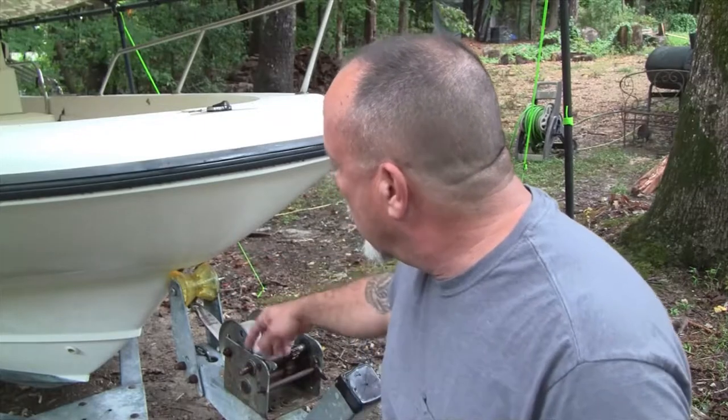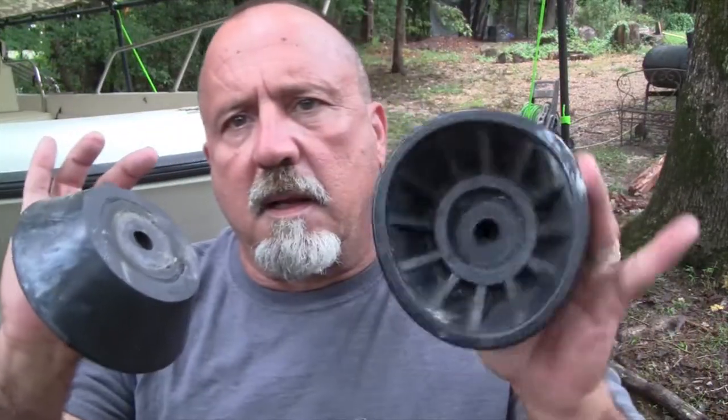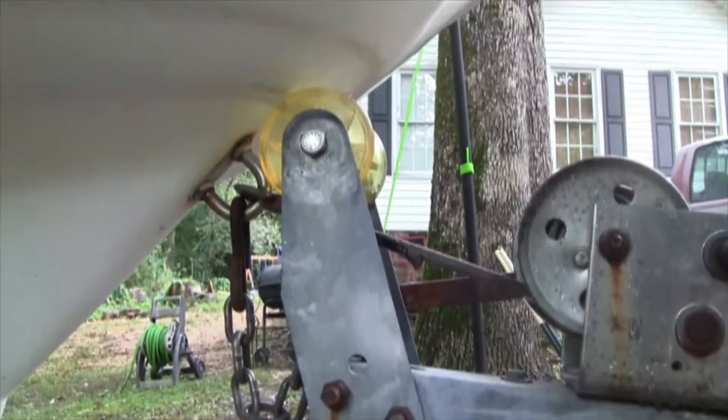In today's video I want to show you what bow roller works best with these Dauntless boats, or for that matter any boat that has a smirked bow. This is the bow roller and guards that were originally on this boat, and as you can see they're deformed — they were leaving black marks. But that's not really the reason this bow roller doesn't work, and I'll show you why in a minute.